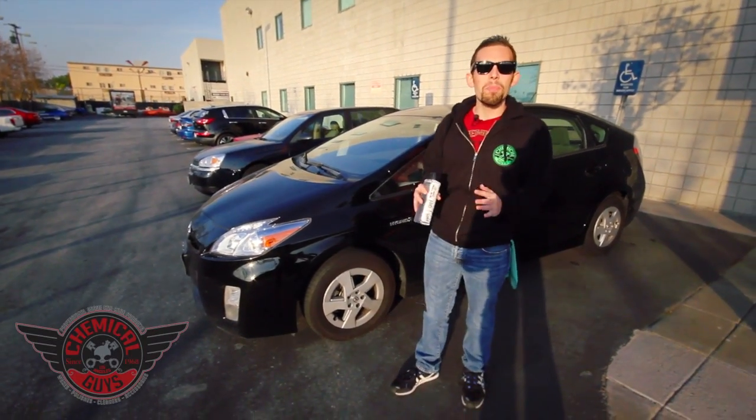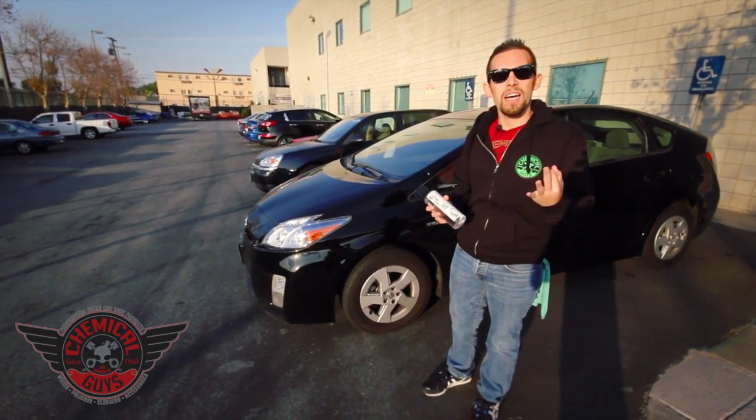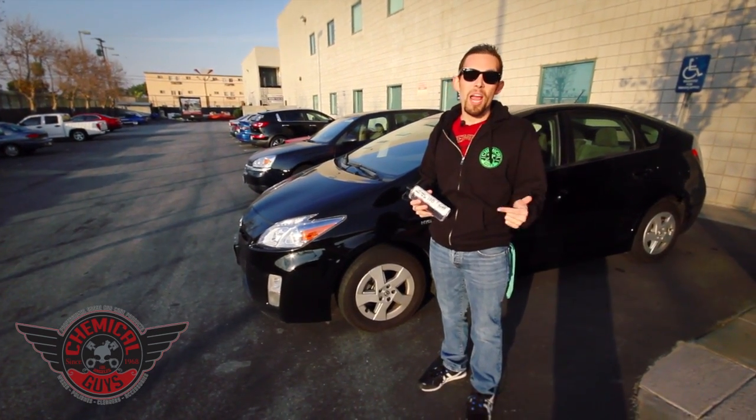Today I'm going to show you guys the proper way to apply tire gel. There are a lot of different types of tire wets — there are actually three different kinds: there's a cream, a spray, and a gel.